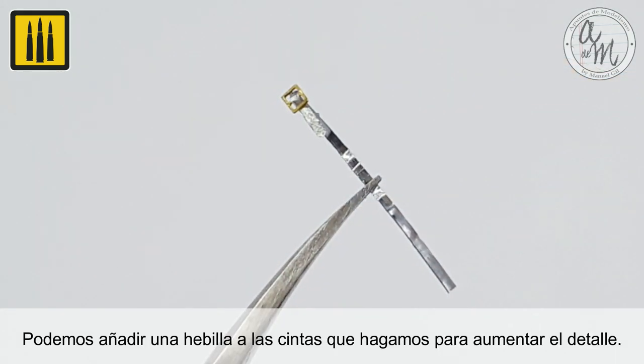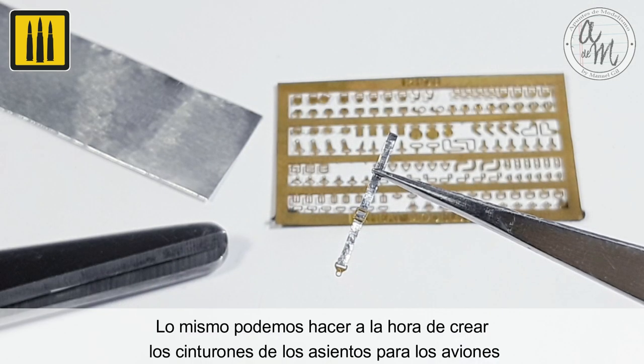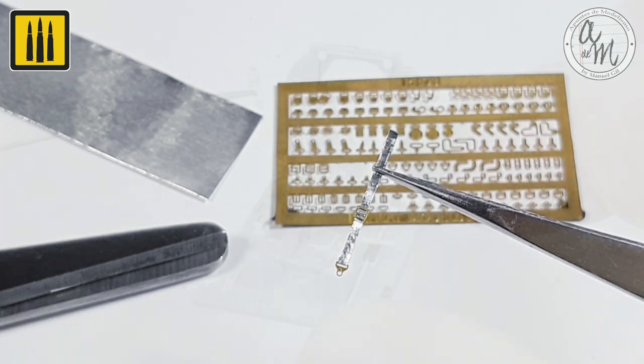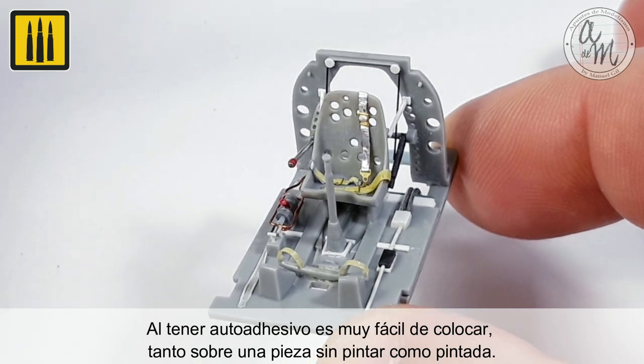A buckle can be added to the straps to increase the level of detail. The same can be done when creating seat belts for your favorite aircraft. Because these sheets are self-adhesive, they are very easy to apply on either painted or unpainted surfaces.